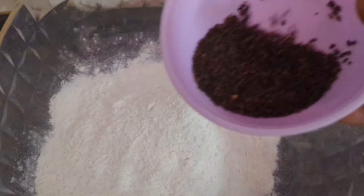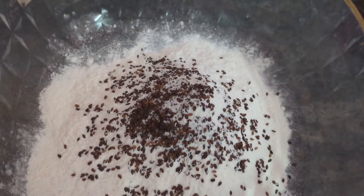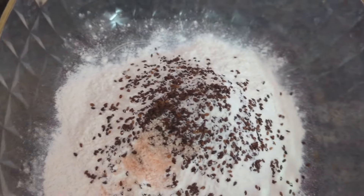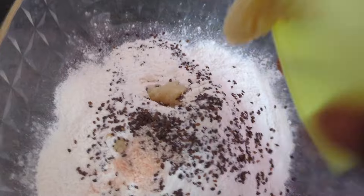Now I will add a dish. I will add a little more. Add 2 tbsp of butter and 1 tbsp of butter.